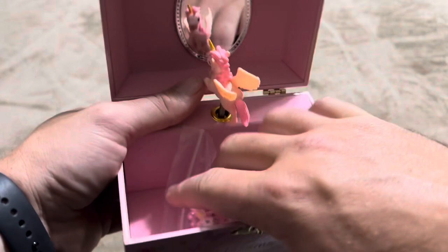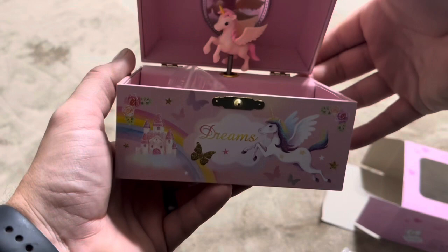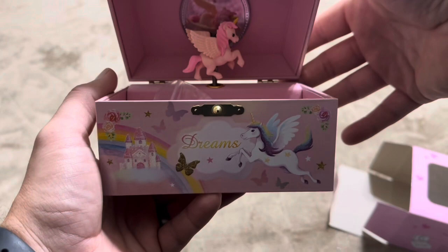The unicorn is going to shut off — it actually gets pushed down when you close the music box. You can kind of see in there. It's just squishing the unicorn down, and then it will start playing once it goes all the way up. I'm just pushing the unicorn down a little bit, and it's stopping it from rotating, which is why the music stops.